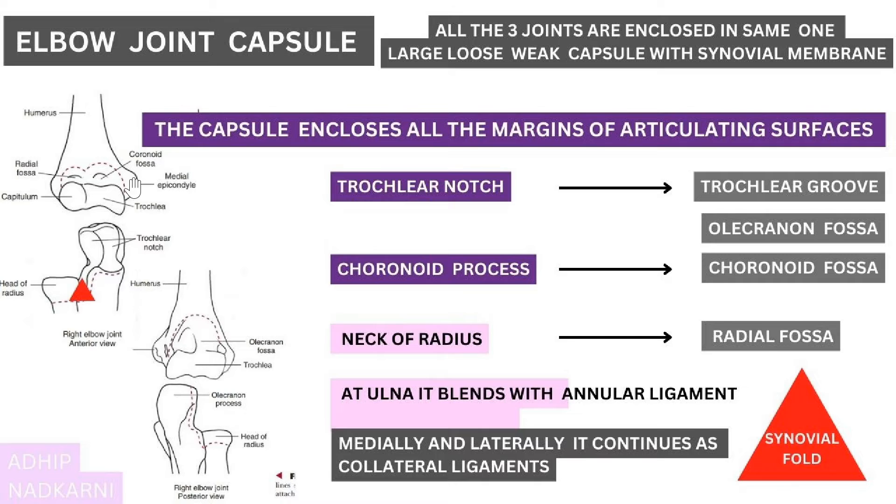At the medial and lateral epicondyle sides, the capsule blends with the medial and lateral collateral ligaments, which we will discuss in the next video. These are the main structures that blend into your elbow joint capsule, and the capsule covers the whole articulating surface with the synovial membrane on the inner side.